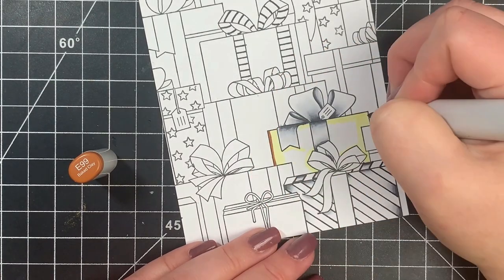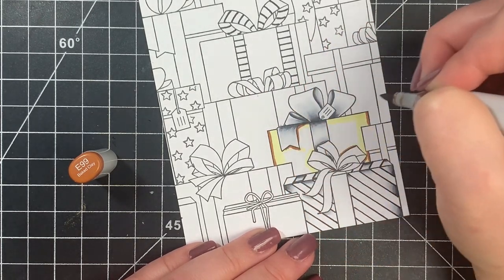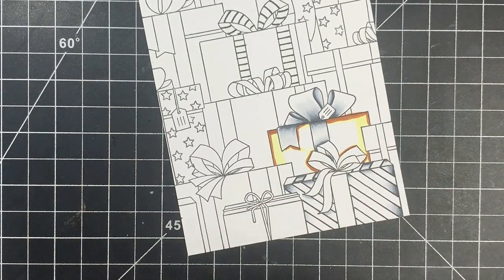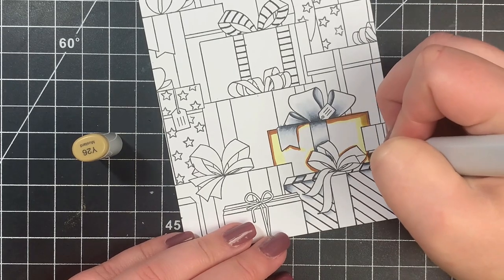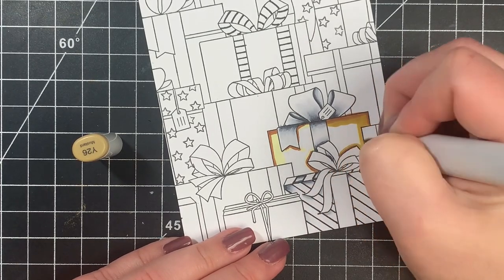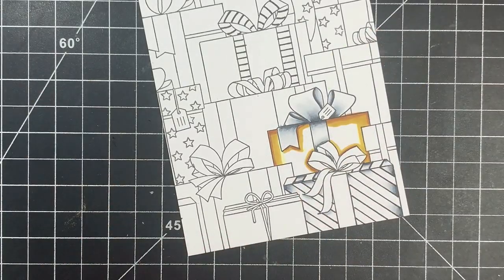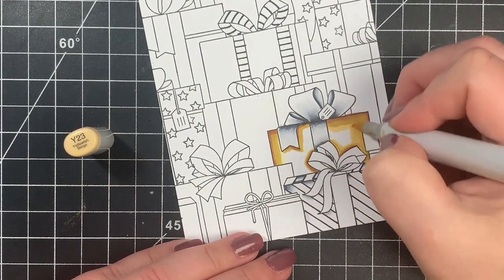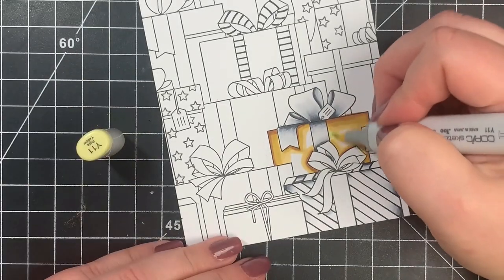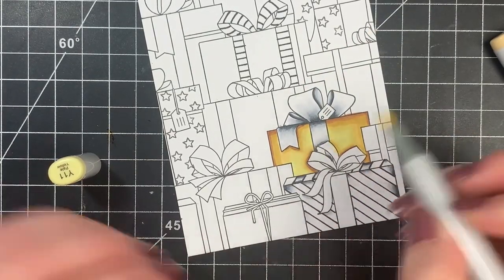Next we move on to the golden combination. I start with my lightest color first to get the paper saturated and map out my darkest areas. I didn't do this with my C markers because they blend very nicely together on their own, but these yellows aren't a natural blending family, so I have to work at it a bit more. Saturating the paper beforehand helps. If I mess up with the lightest color I can cover it; going in with the darkest first makes it much harder to fix. I'm using E99, Y26, Y23, and Y11.